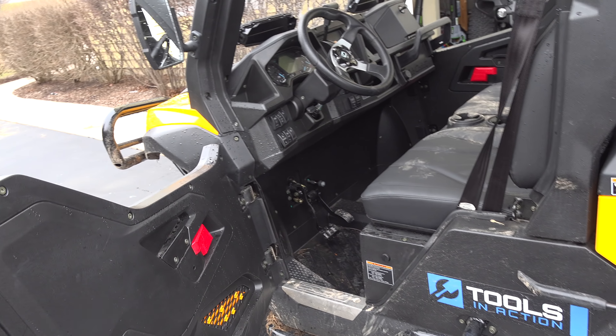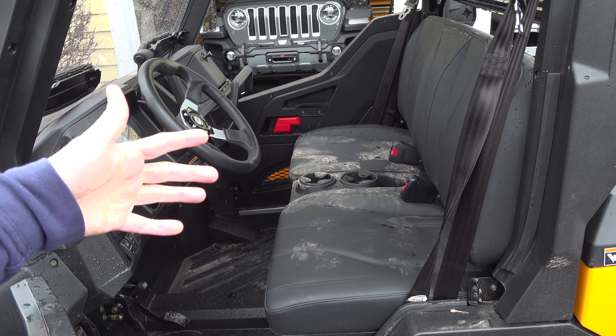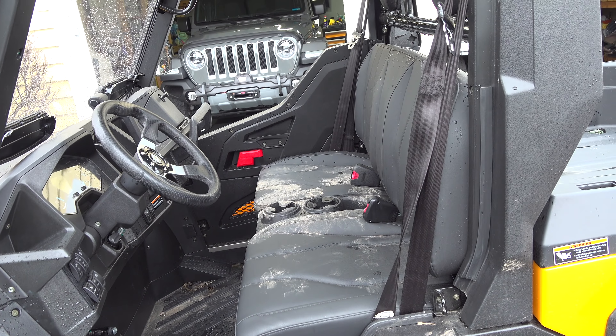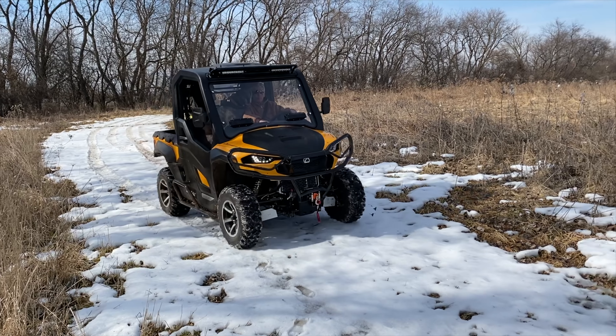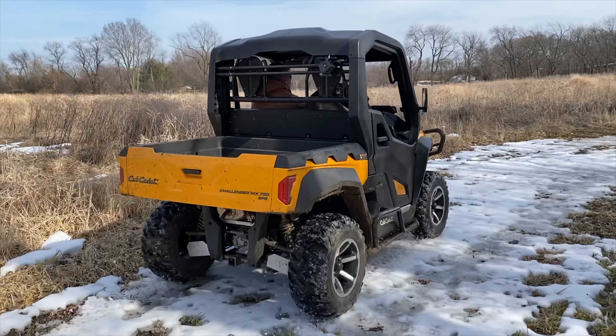The great thing about the door that we've noticed — look at how dirty the seats are. We had our dog in there and she was in the cab. So when we take a corner, she could lean up against that door and not fly out. That was a huge stress relief too.